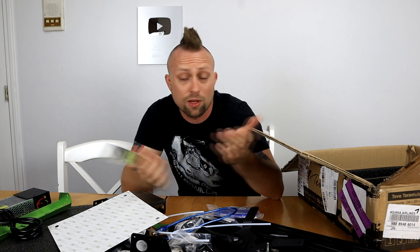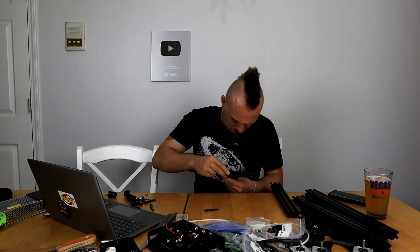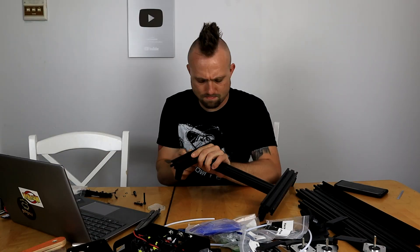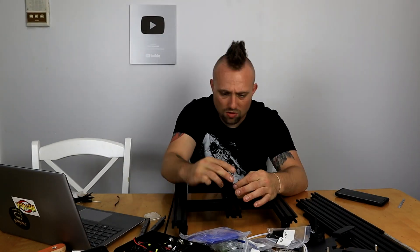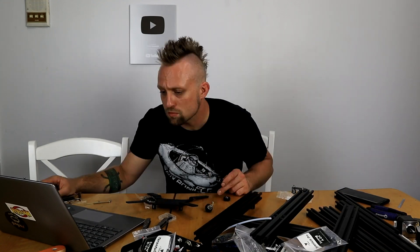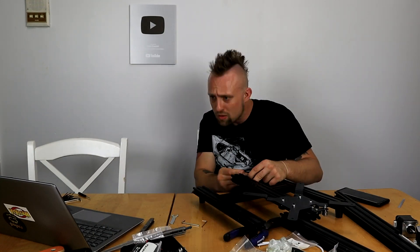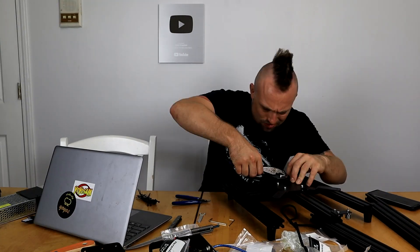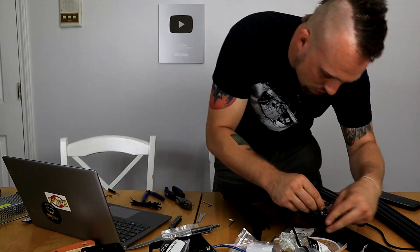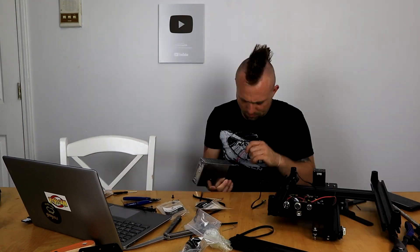Let me get my computer out. I'll go through the directions and everything, and we'll time-lapse me putting it together, and then we'll get to printing. We'll be right back.